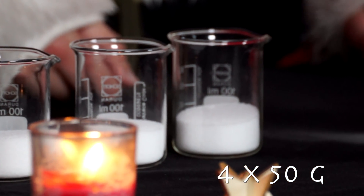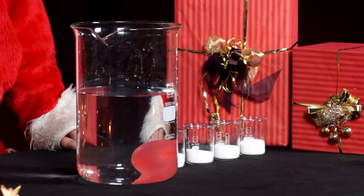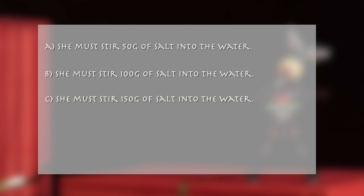What is the minimum amount of salt she must add to the bucket of water for the balloon to float? A: She must stir 50 grams of salt into the water. B: She must stir 100 grams of salt into the water. C: She must stir 150 grams of salt into the water. D: She must stir 200 grams of salt into the water.